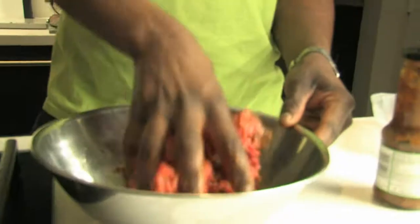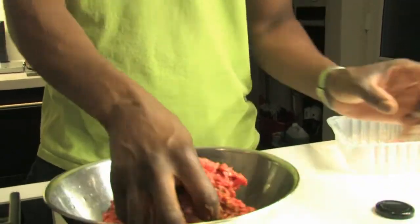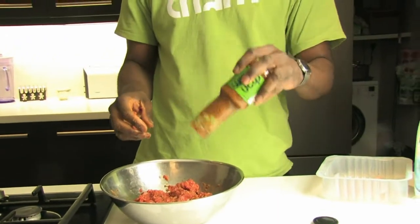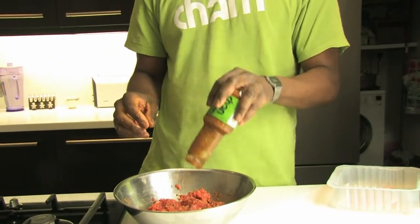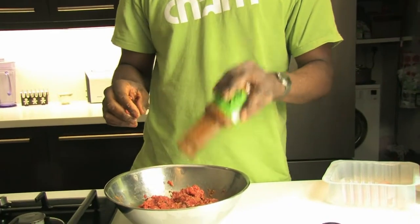I'm going to use one hand, in case I need to get a little bit more I can just take it off the other hand and put it in. Put 500 grams of beef, lamb, or pork and put in about a quarter of a bottle. And then if you find that's too little or too much, you can adjust it and add or take away next time around.